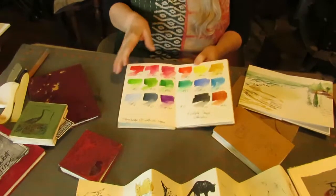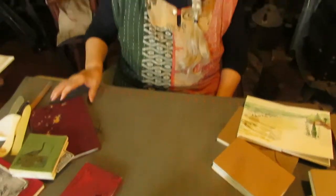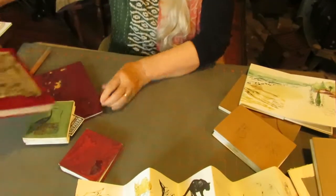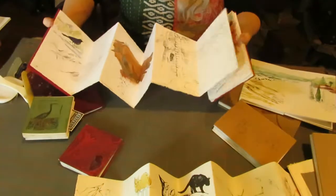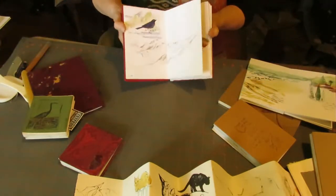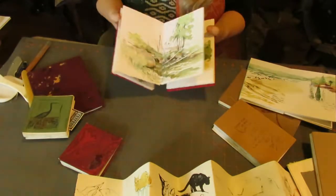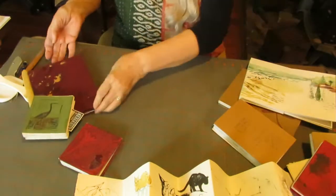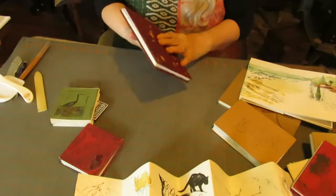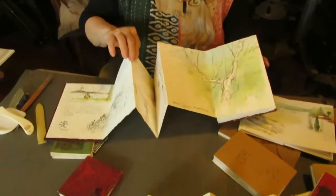This is gouache, this is watercolor, colored pencil. You can make a travel journal — this is my out west trips; probably time to go back out west. And obviously I have some empty pages. This one is from Bennett Spring, where we go on trips fairly frequently, and again you can explore all kinds of different mediums.